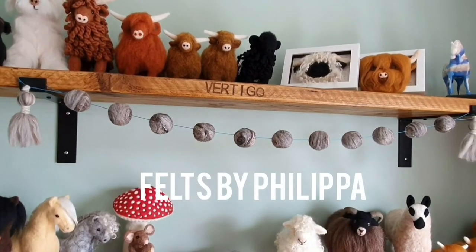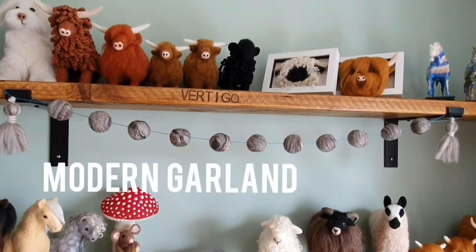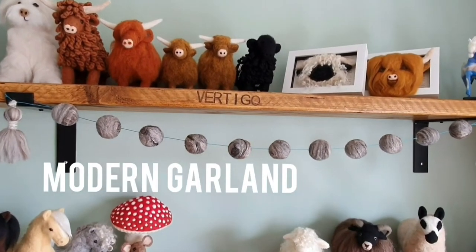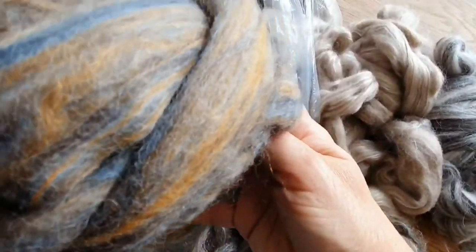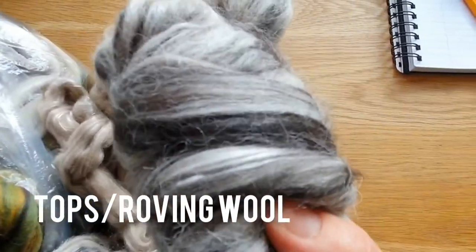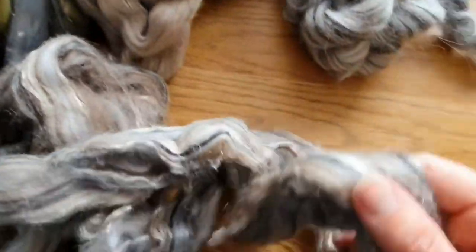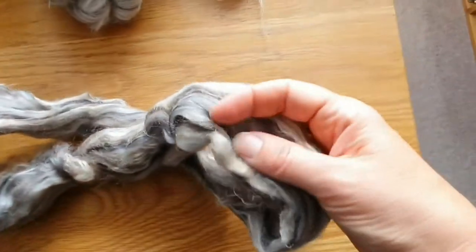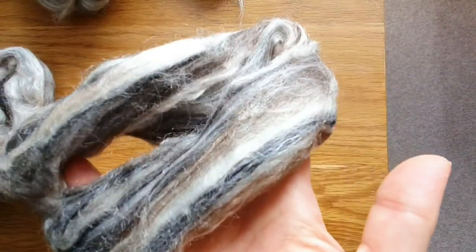Hello felters! In this video today I'm going to show you how easy it is to make this modern grey garland, which is great and really adaptable for any room in the house. A friend of mine gave me some of these wools she wasn't sure what to do with. They're tops or roving type wools, and today I've chosen this grey, brown and white one which I thought would go really nicely in my work studio.